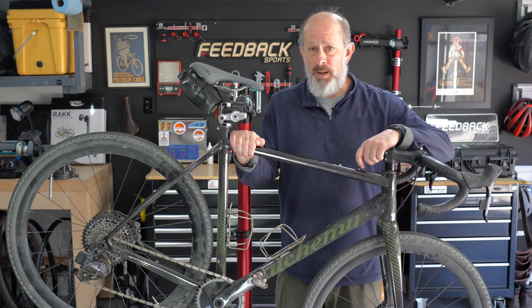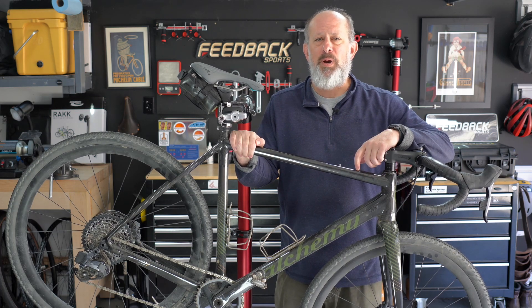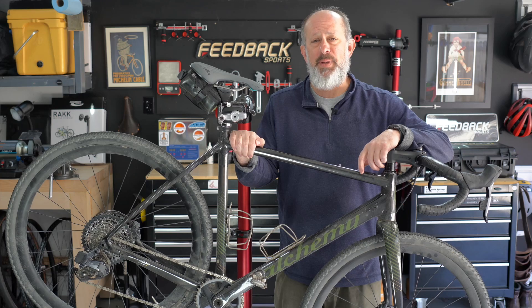Hey, this is Mark with Rebuild Mark. Time for a little update. I've made some progress getting ready for Unbound Gravel 200. Maybe I should make more progress, but I have momentum and I'm excited about it.